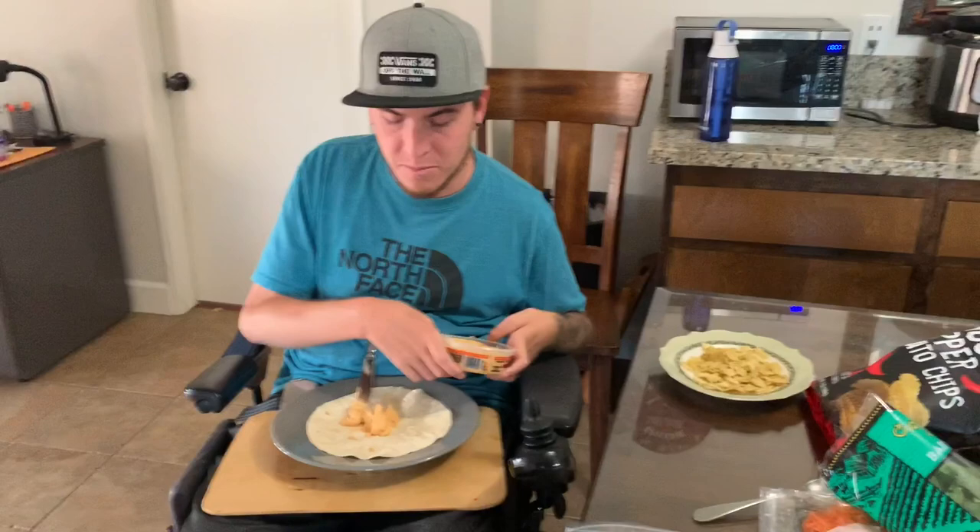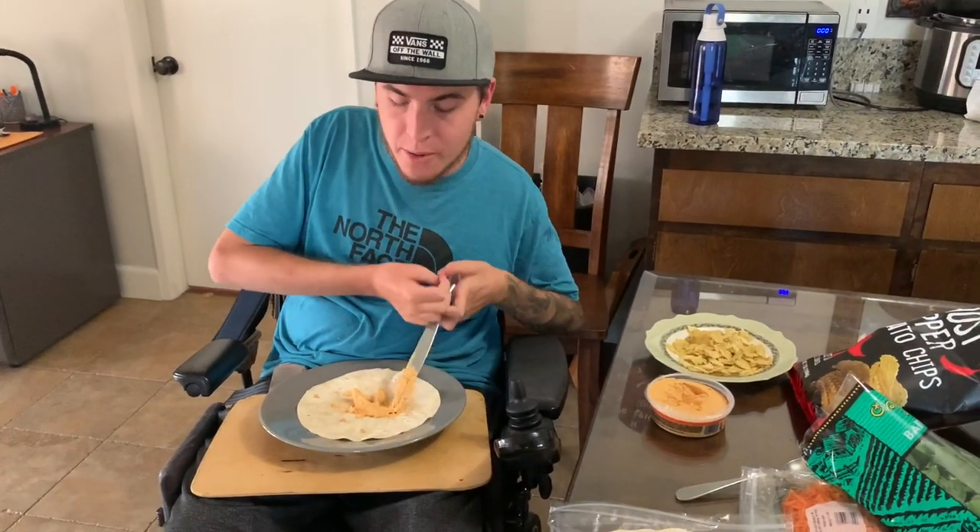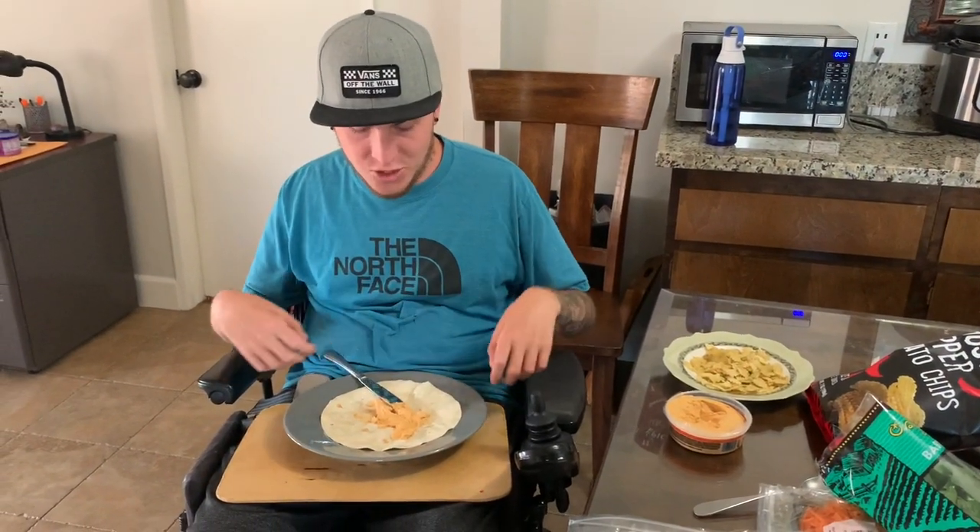This is something that I used to eat all the time when I lived at my parents' house — it would be just a super simple snack that I personally loved. I used to eat these all the time and I haven't had them for a while. Brie and I were at Trader Joe's the other day and I got the ingredients to make them, so this will be nice.